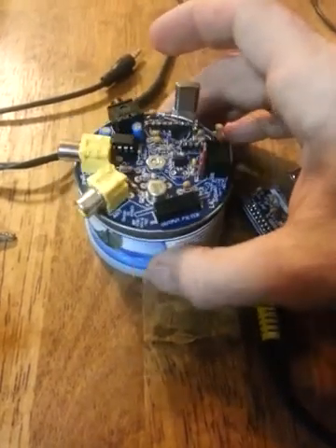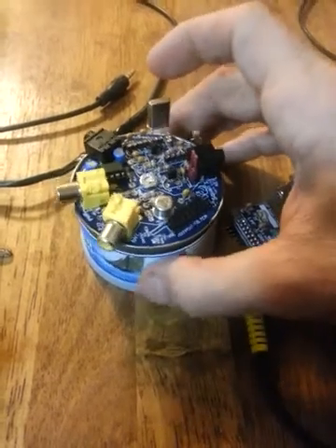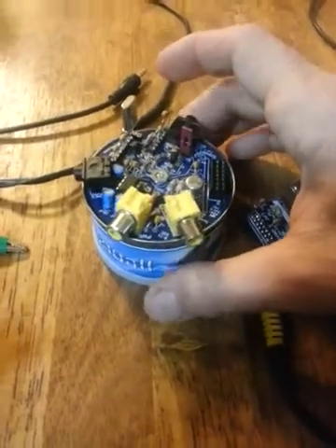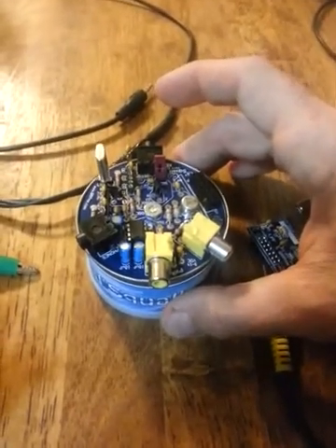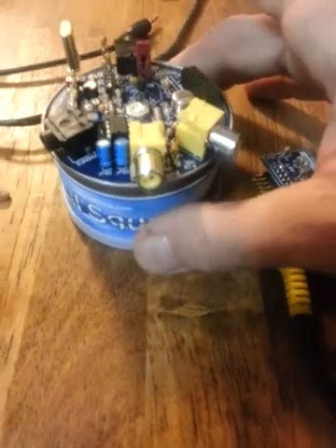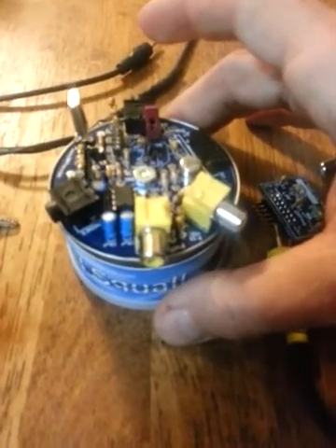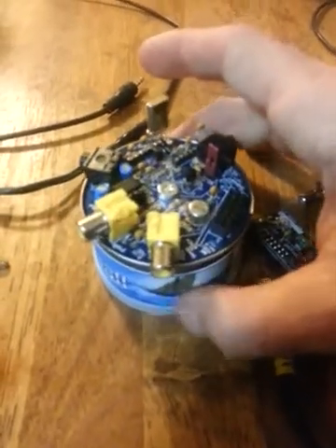That is the Lil Squall 2 by qrpme — a fun rig. I wouldn't want it as my only rig, but if you want to build a kit I definitely recommend this one. I've tried to build a couple others without success because I'm not great at sourcing miscellaneous parts, and they all seem to need them. Anyway, order one and have fun — 40 bucks, you can't go too far wrong. That's all for now, have a good one.